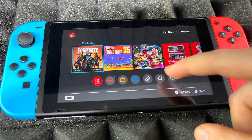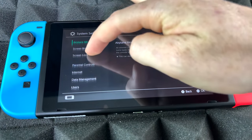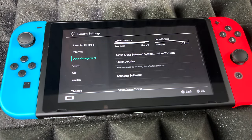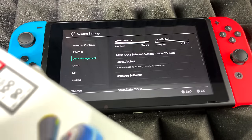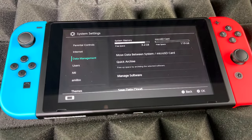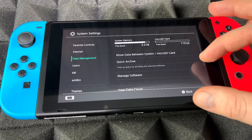The way we're going to check our SD card is by going to System, then into Data Management. We can see the micro SD card right there — it looks good, 119 gigs of free space. I'll bring up the packaging so you can see: it says 128 gigs, however when I insert it into my Nintendo Switch it only gives me 119 gigs, so I'm already losing quite a bit.